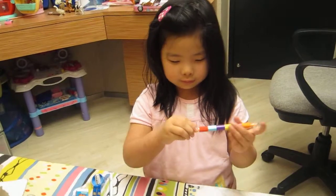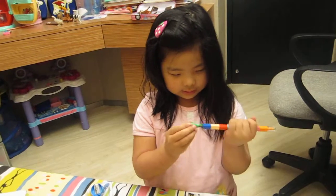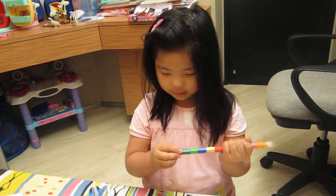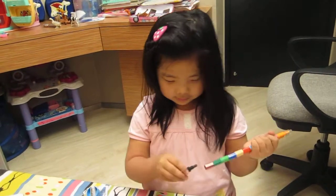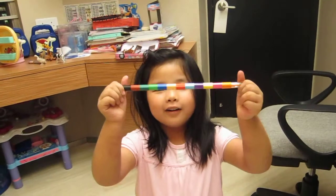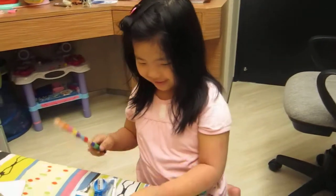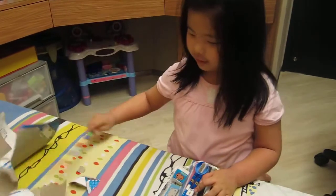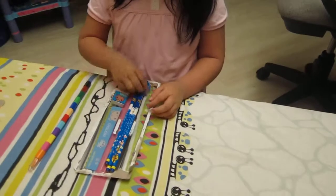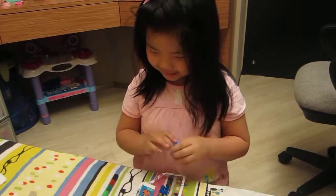And then I don't like this, I don't like this, I don't like this, I don't like this. It's really long. Boom. So this brush color I will put in my bedroom. So this is cute. It's really cute, I think.